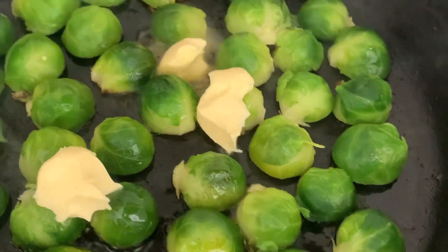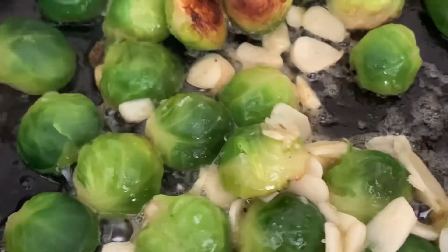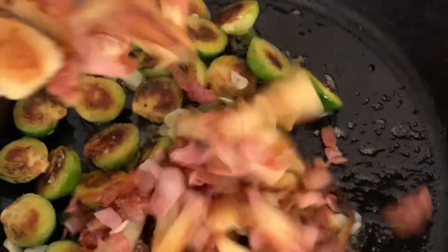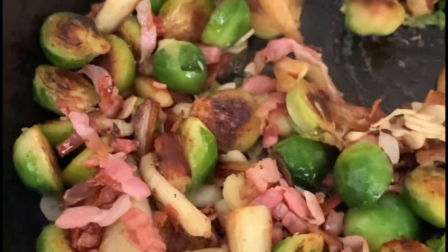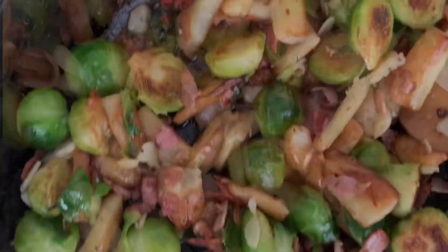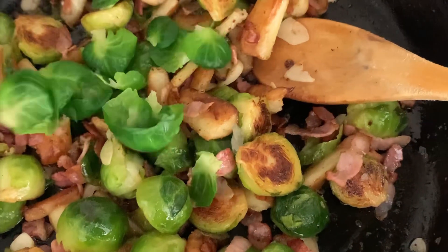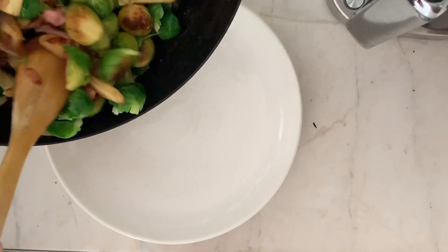Look at that color — absolutely amazing. Now we want to add the unsalted butter and the sliced garlic. Once the butter has melted it'll start to froth and turn nut brown, adding an extra dimension and beautiful depth of flavor to those delicious sprouts. Now add the caramelized bacon and parsnips back to the pan and mix them through all the juices — the rendered fat from the bacon, the beautiful duck fat, the slightly burnt butter, the amazing garlic. It's so juicy and absolutely delicious.